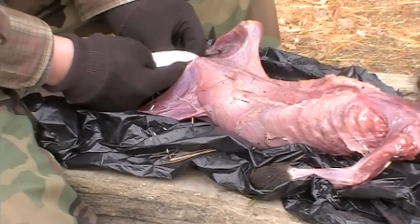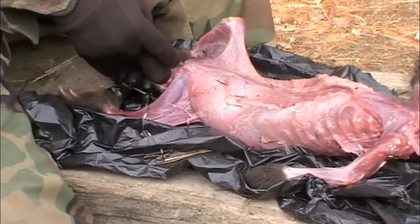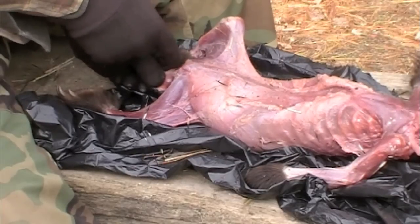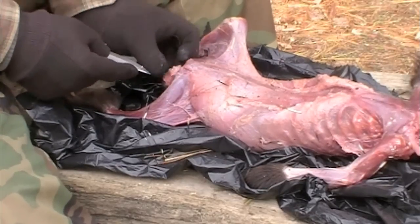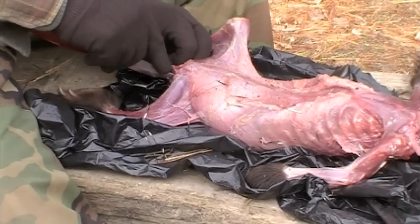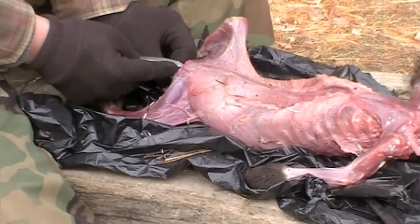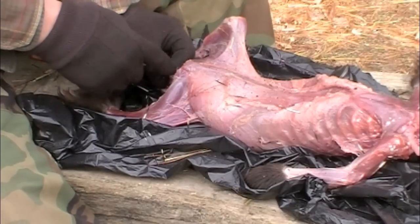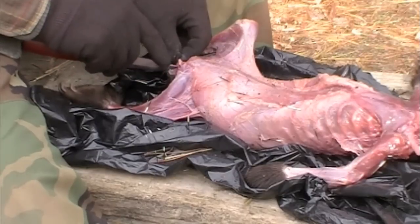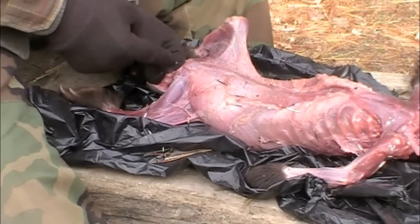We're going to take out the intestines and internal organs, but first carefully cut around the anus and the reproductive glands. Some animals have a scent gland to be mindful of — memphitis memphitis, or striped skunk. If you're cautious, you have nothing to worry about. Notice how when making the cuts, your lead finger stays up close to the point of the blade so you don't make too deep an incision.